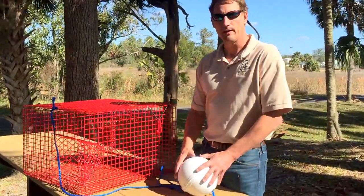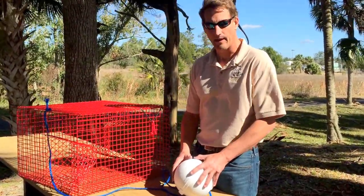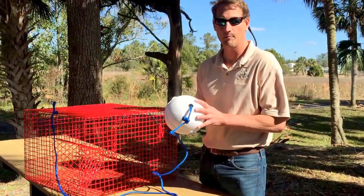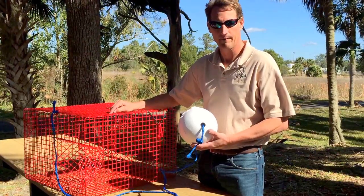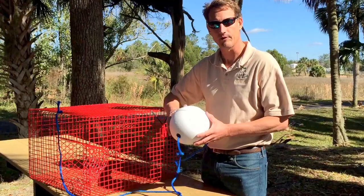In terms of marking your trap, there are no requirements. But that said, it's highly recommended that you mark your buoy. I put my name on my buoy and also put a tag on the trap to identify it as being my property, but that is not a requirement, so it's up to you.